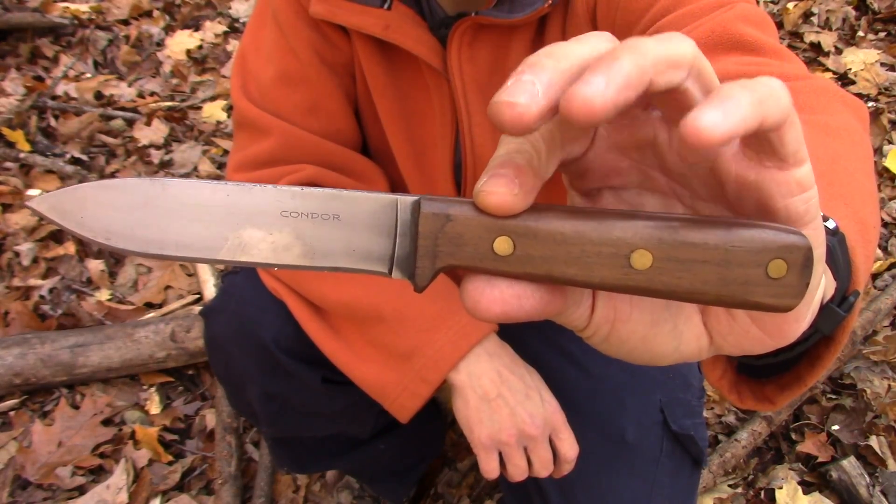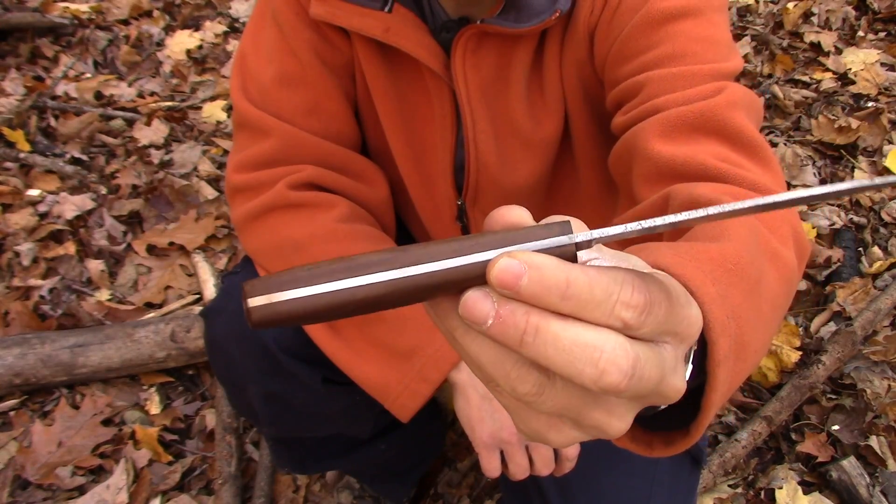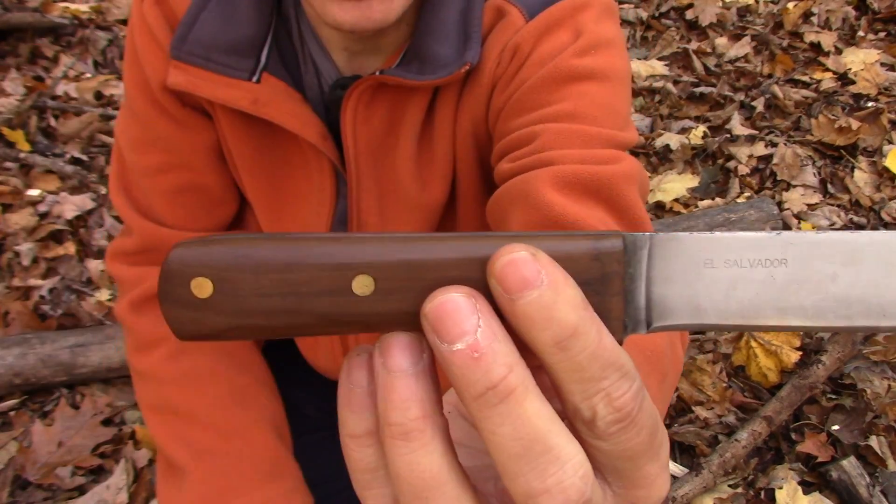The Condor Kephart has a blade that's about four and a half inches, nine inches overall, full tang, about an eighth of an inch thick, full flat grind, and hardwood handles.